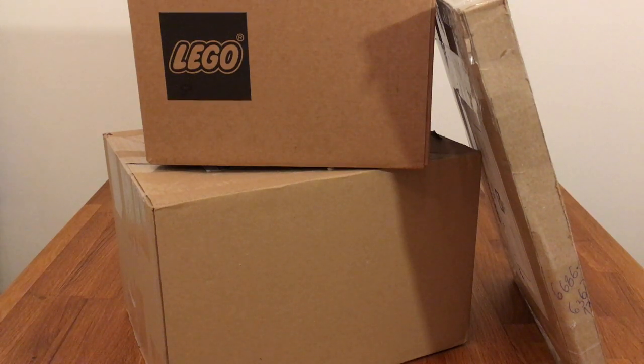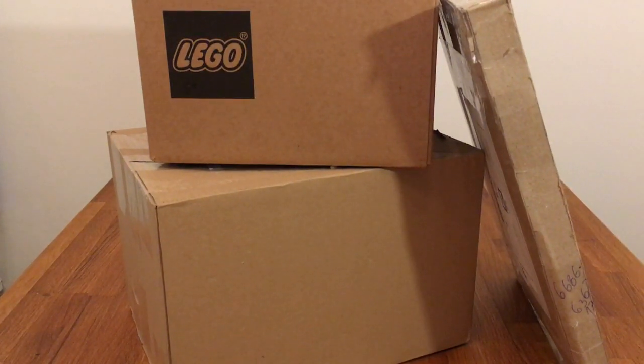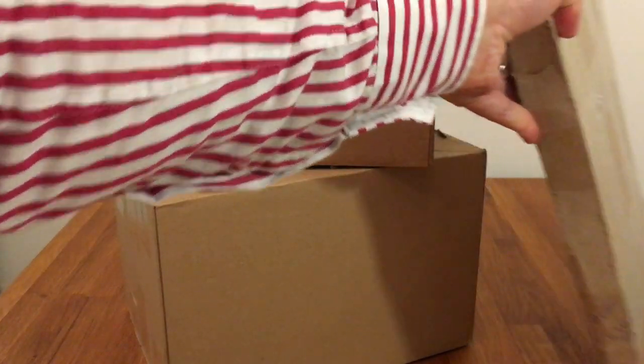Hey guys, this is Chris from Empire Bricks and welcome to yet another LEGO haul video. This one is pretty close to the last video, but as I mentioned, I was waiting for parts for my Solas MOC and there was a problem with the delivery. They have now arrived - the first batch which was way too late, the second batch, and some other stuff. So let's dive in immediately and see what we've got.